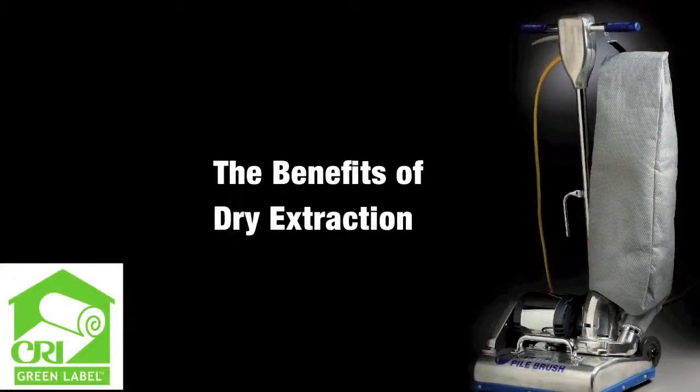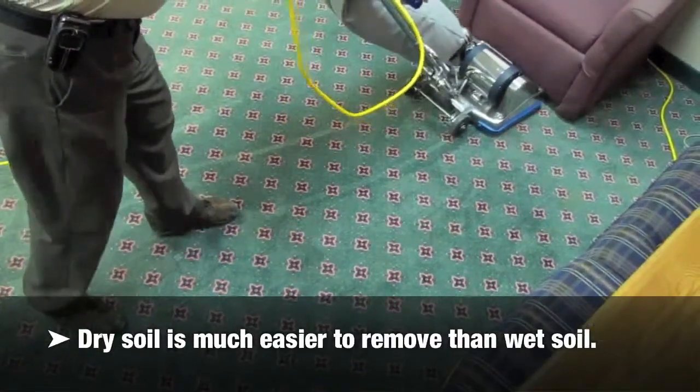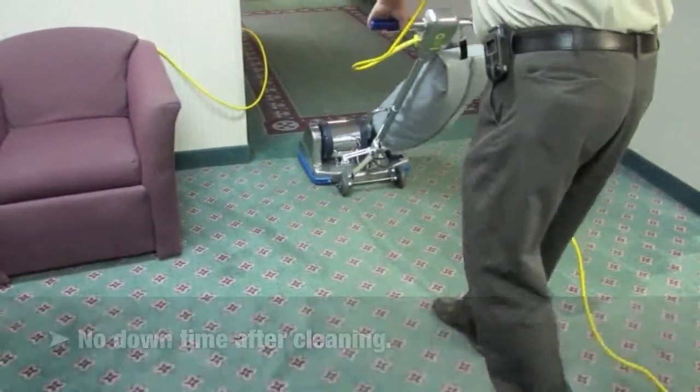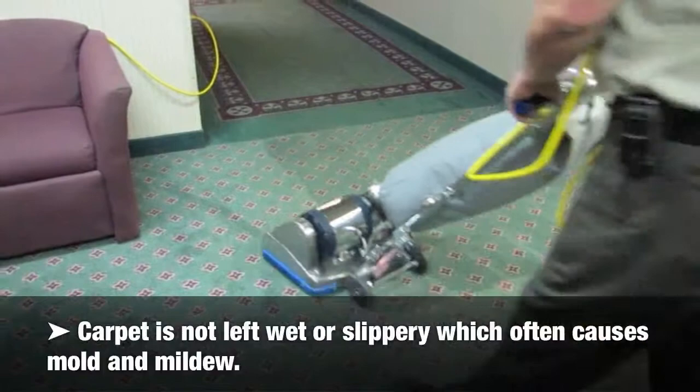The benefits of dry extraction: Dry soil is a lot easier to remove than wet soil. No downtime after cleaning. Carpet is not left wet or slippery, which often causes mold and mildew.